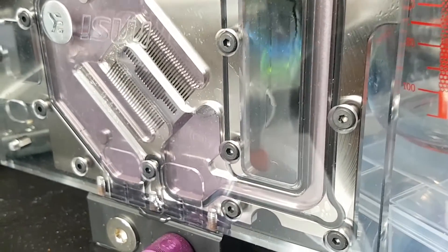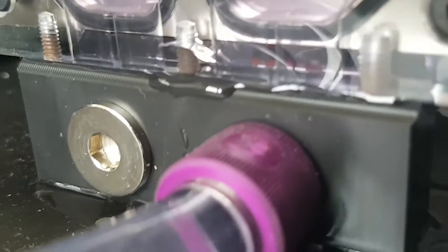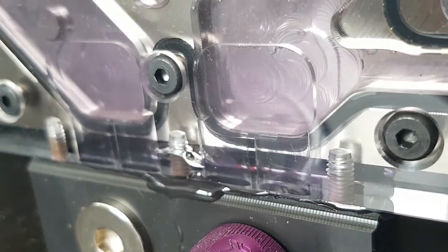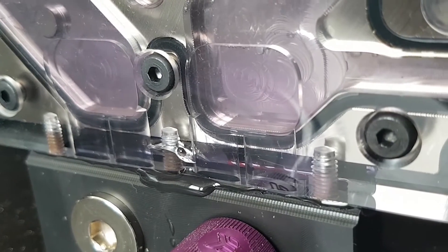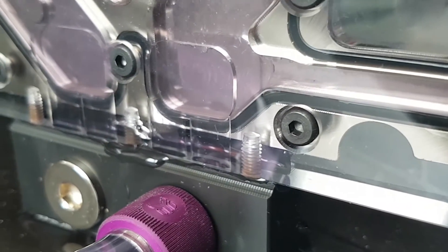So yeah, it's unfortunate but at least it's been sorted out, I hope. That's this little video of 'will it leak' done. If you like this video, don't forget to like and subscribe for more videos on stuff like this. Thank you.